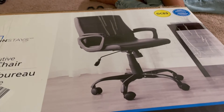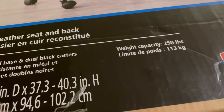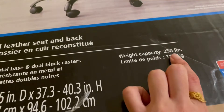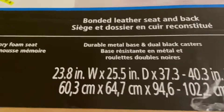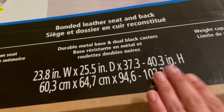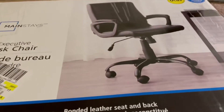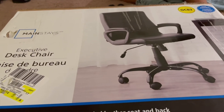This is how it looks, and this is the weight capacity — 113 kg. These are the dimensions. We're just gonna open the chair and start assembling it.